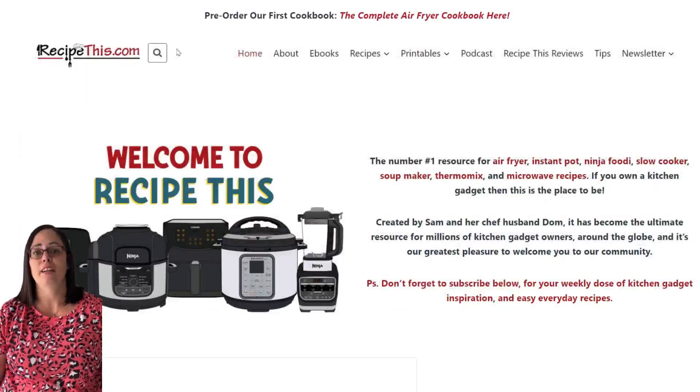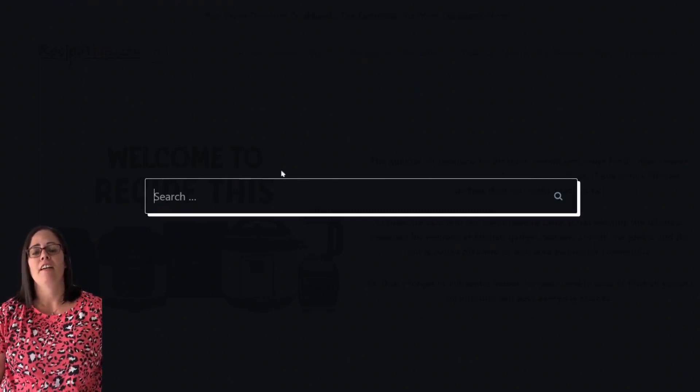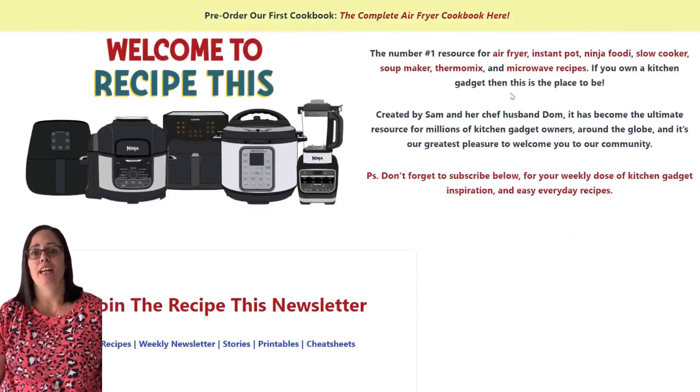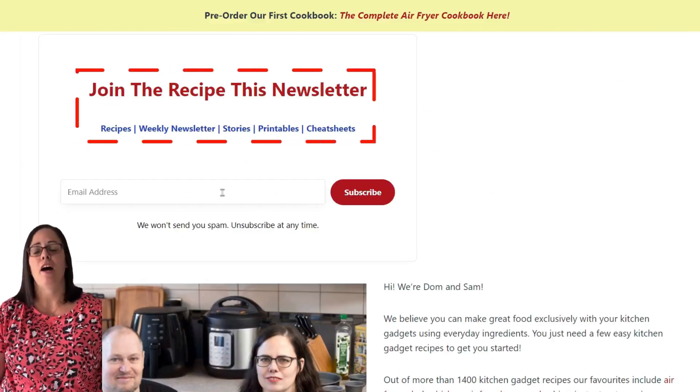Before we share this amazing recipe with you, we recommend that you head over to RecipeThis.com. At the top of the site is a search bar and you can search for any of our recipes featured on our YouTube channel, so if you see one of our videos and you want step-by-step photos or a free printable recipe card, that search box is amazing. You can also see our categories — instant pot, air fryer, slow cooker, soup maker, thermomix — and I highly recommend you enter your email address and sign up for our weekly newsletter.